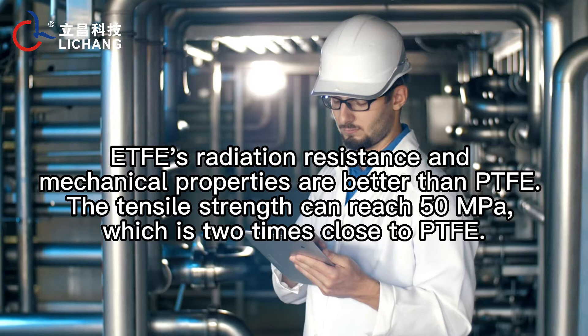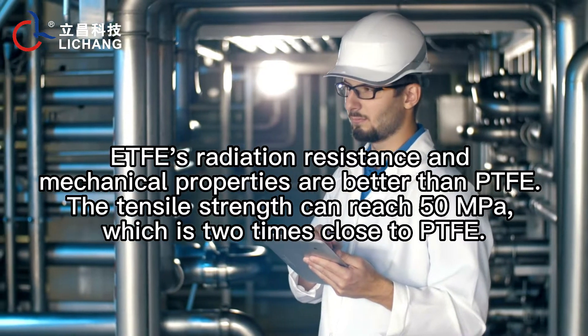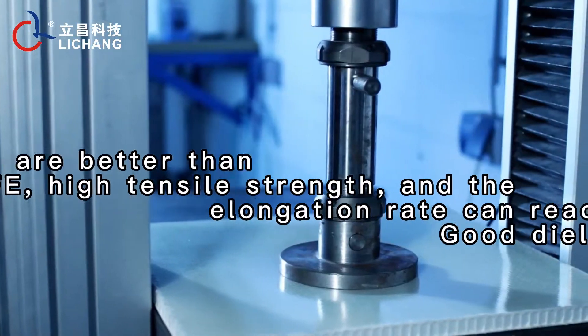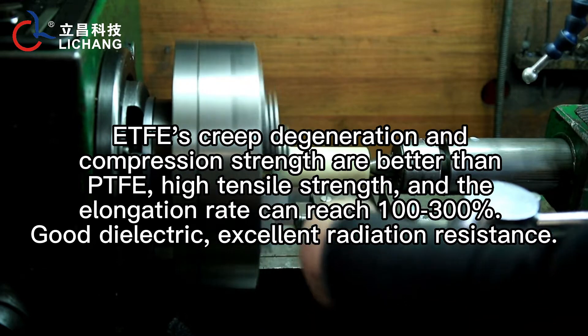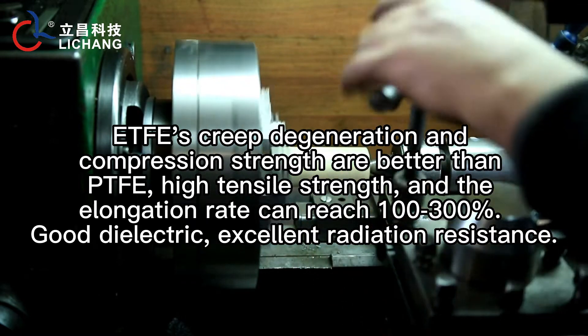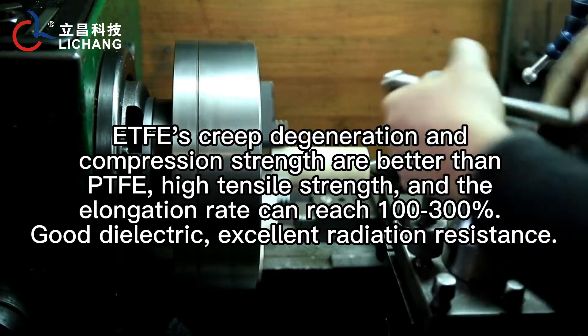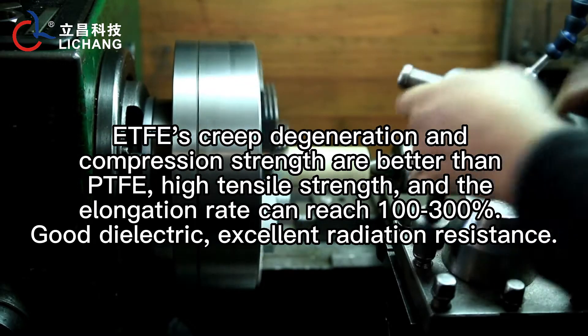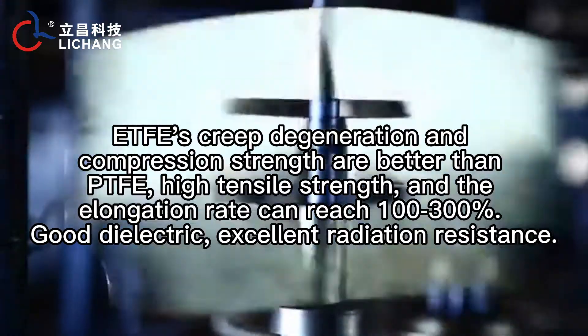The tensile strength can reach 50 MPa, which is close to two times that of PTFE. ETFE's creep degradation and compression strength are better than PTFE. High tensile strength and elongation rate can reach 100 to 300%. Good dielectric properties and excellent radiation resistance.